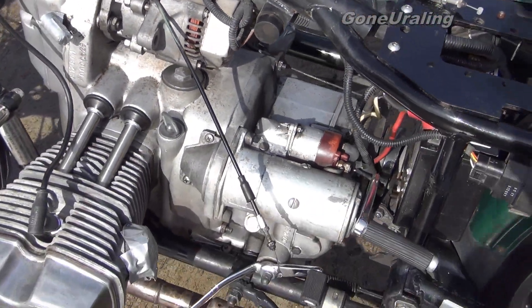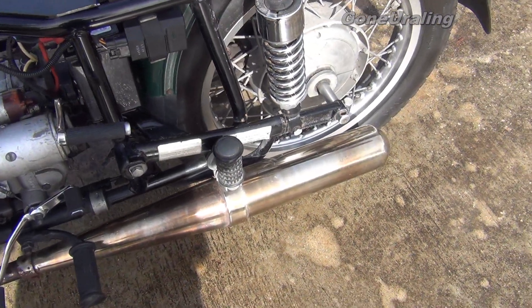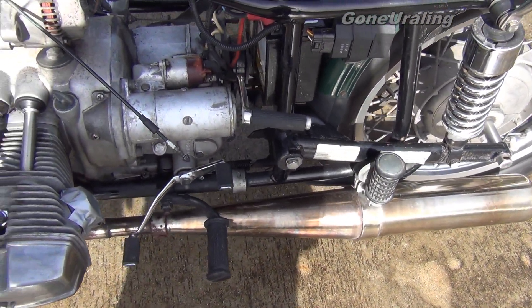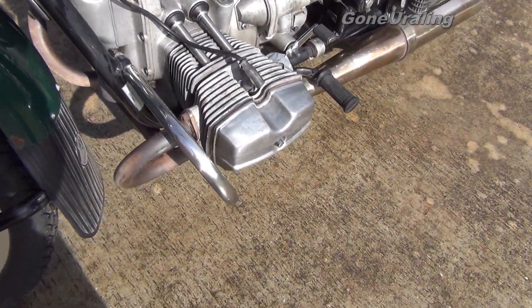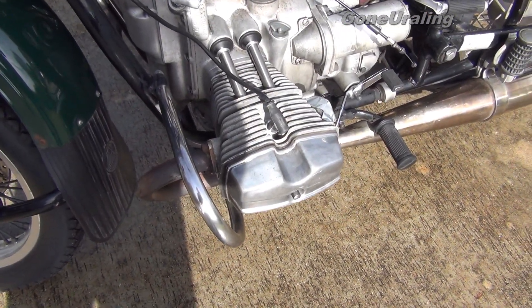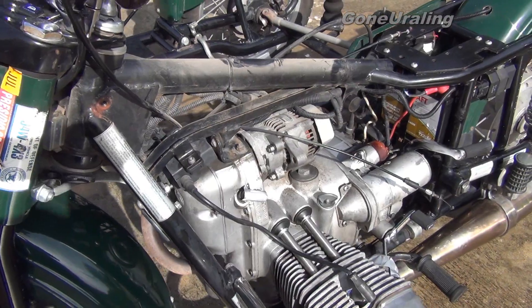Once we get it cleaned up, we're going to do another oil change pretty quickly to make sure we got all the swarf cleaned out. We'll check for buildup over here — they tell me there may be a gasket on here backwards causing the oil buildup on the left side, or it may just be plugged. We'll check that and hopefully have this thing back together going pretty good.